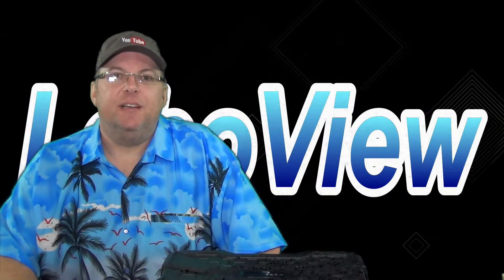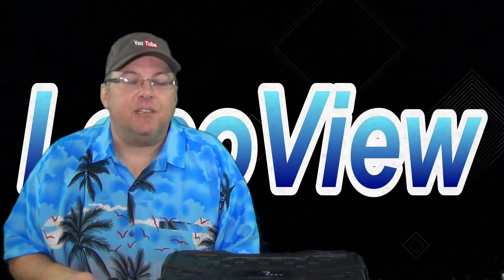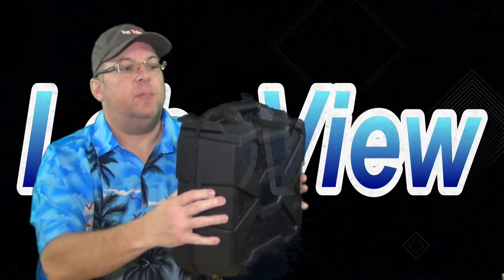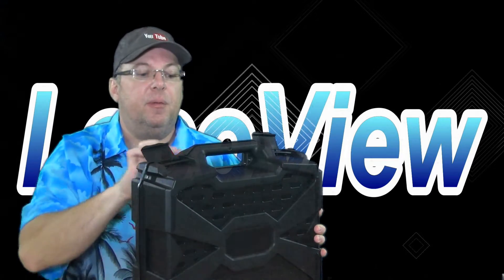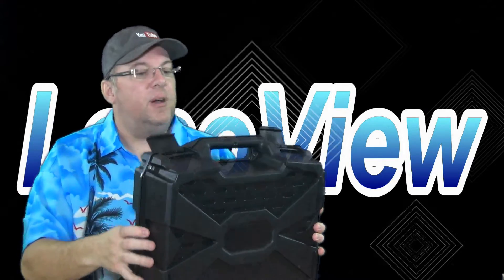Hey YouTube, thanks for checking out LeboView. Today I'm going to talk about my cases and the stuff that they hold. This is a Casematix case — probably one of the biggest cases at the best price I could find. It's a hard case with some real positive latches, and it has the ability for two separate locks if you need to lock it up — maybe one with a cable and then another lock, or run a cable through and lock the system up.